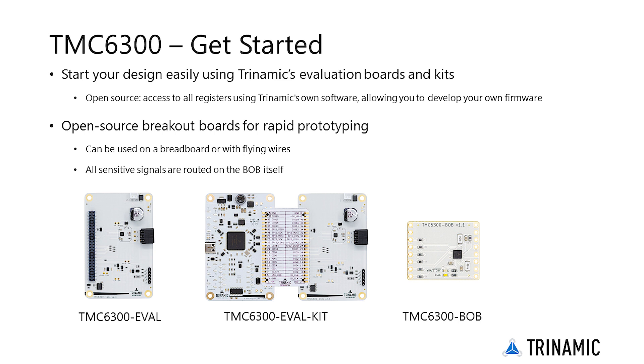Besides the eval kit, the TMC6300 is also available as a breakout board. This board contains everything needed for rapid prototyping and can be used on a breadboard or with flying wires, as all sensitive signals like sense lines are routed on the board itself. Moreover, the boards are open source, meaning you can copy the design and tweak it to your own specific needs.